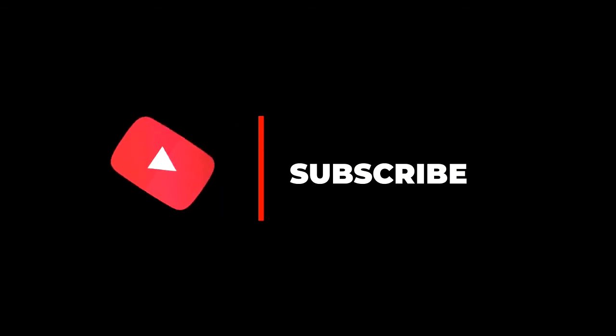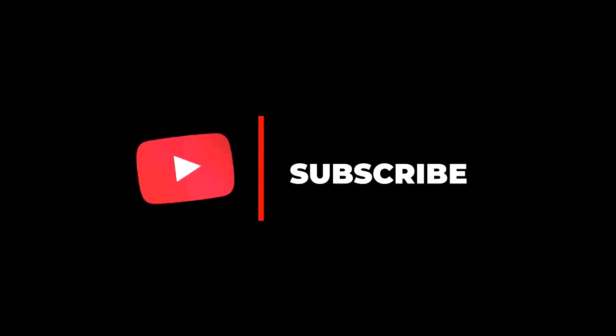I thank you so much for watching. If you have not subscribed, make sure you hit that subscribe button and stay tuned for another video. I plan to post a video every weekend.